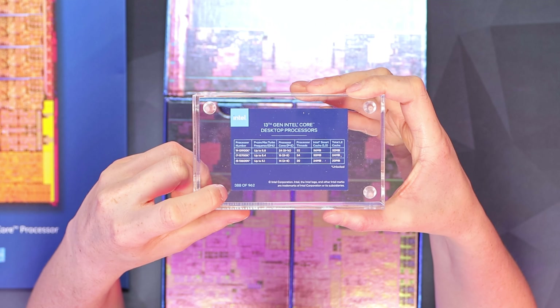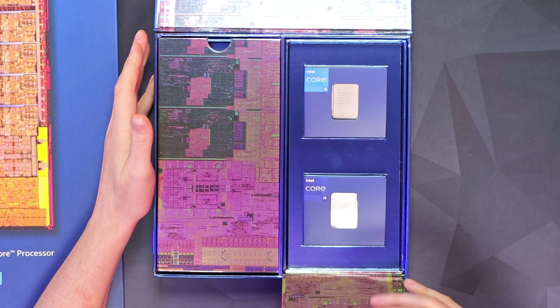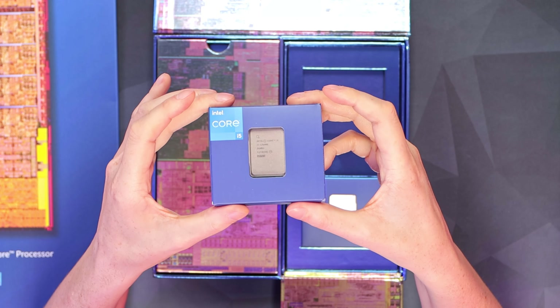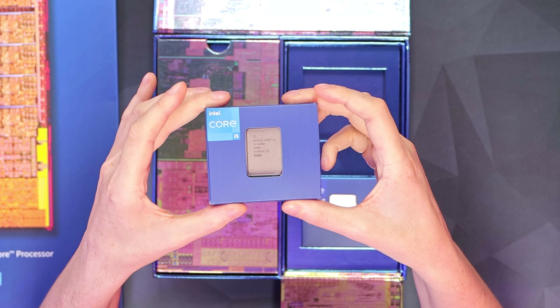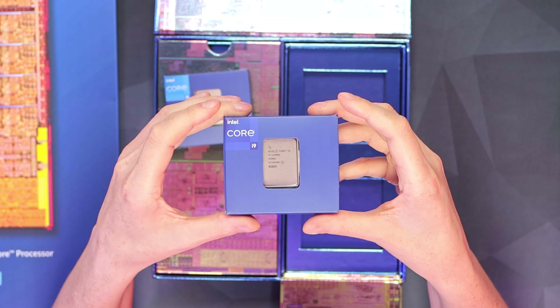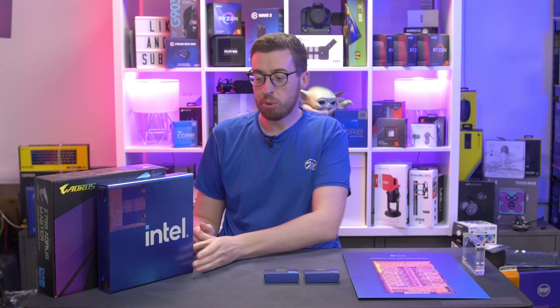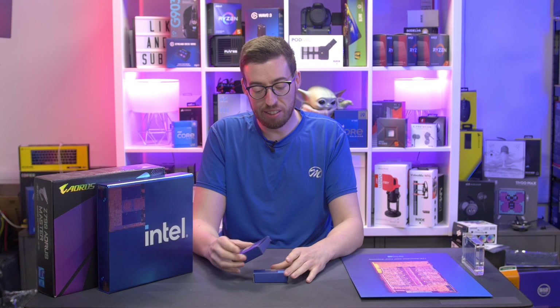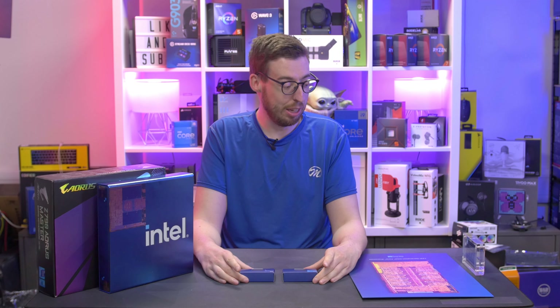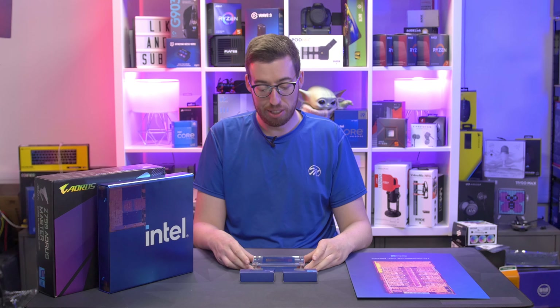The 13900K pricing is around $629. There's also a little detail on the corner of this plaque — this is number 388 of 962 in the world, which is really cool. I'll pop it somewhere on the set in the background, or maybe just use the box since it's nice and shiny. On the right-hand side, this is where we see the processors: the 13600K — the 14-core that a lot of people will be looking at — and then the 13700, and then the 24-core 32-thread behemoth, the 13900K. Twenty-four cores and 32 threads in a desktop processor is absolutely ridiculous — that's something you'd only have seen on server-grade processors a few years back, and now it's on mainstream desktop.